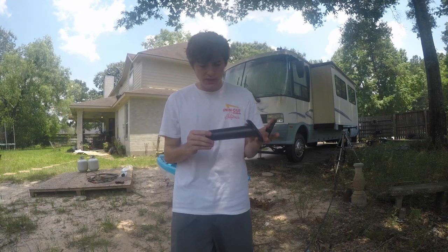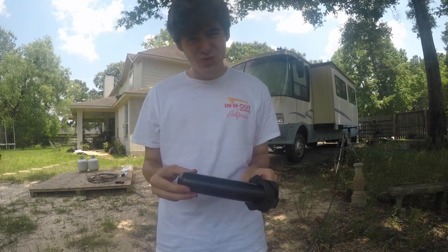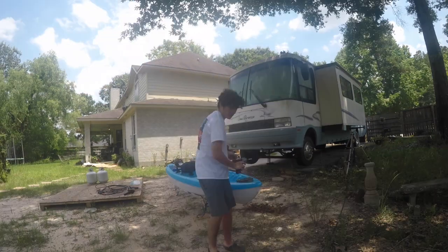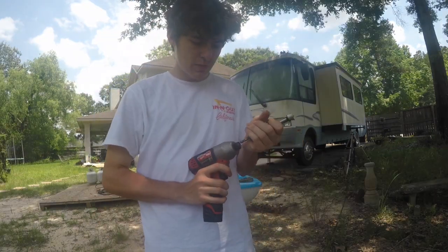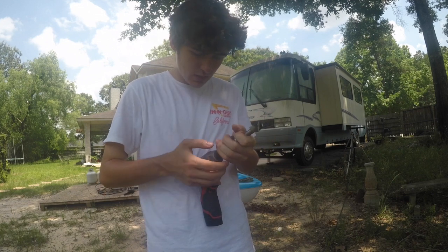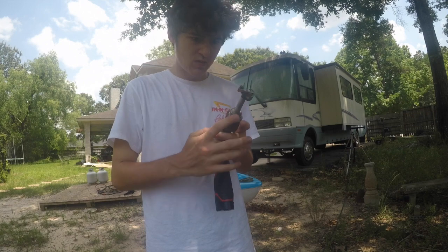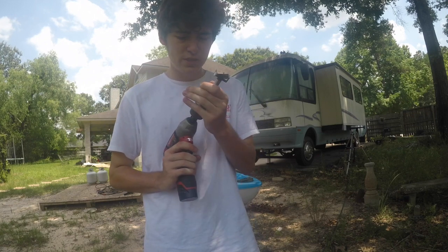For these two rod holders I got, I'm probably gonna need a two-inch hole saw. I'm gonna rig that up real quick — I got two of these. I couldn't find any hole saw bits, but I was able to find another thing, a Rossner bit or something like that.